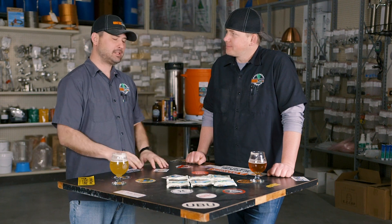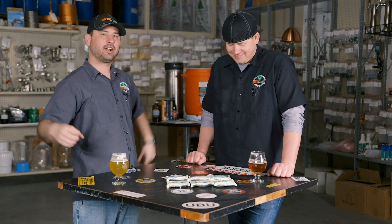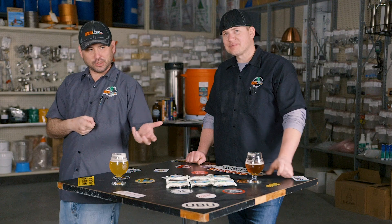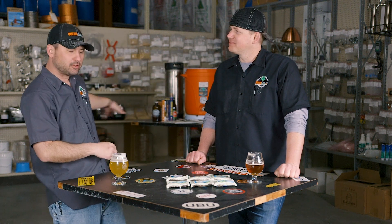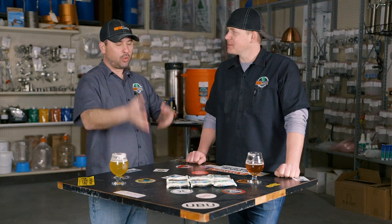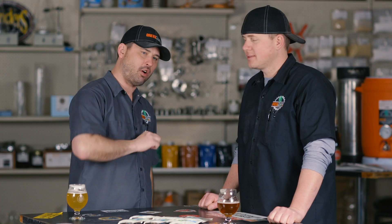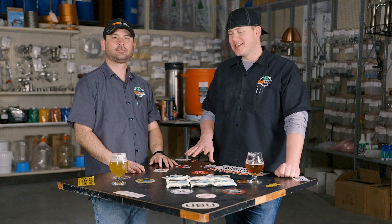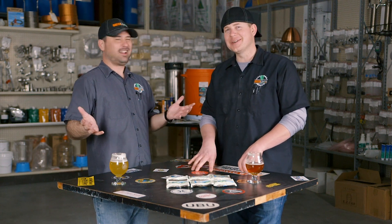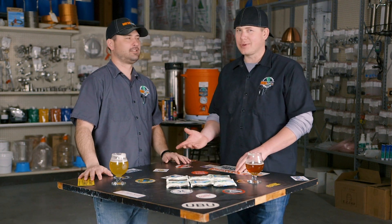I don't know how they do this — they must have a bunch of little ninjas running up the conveyor when these whole cone hops are flying down, and the ninjas run around with frozen ray guns, and all the leaves go one way and all the lupulin goes the other way. They put them in these awesome little packages, very easy to use one ounce at a time. So what he means is it's a proprietary process that we know nothing about — but it's probably ninjas.